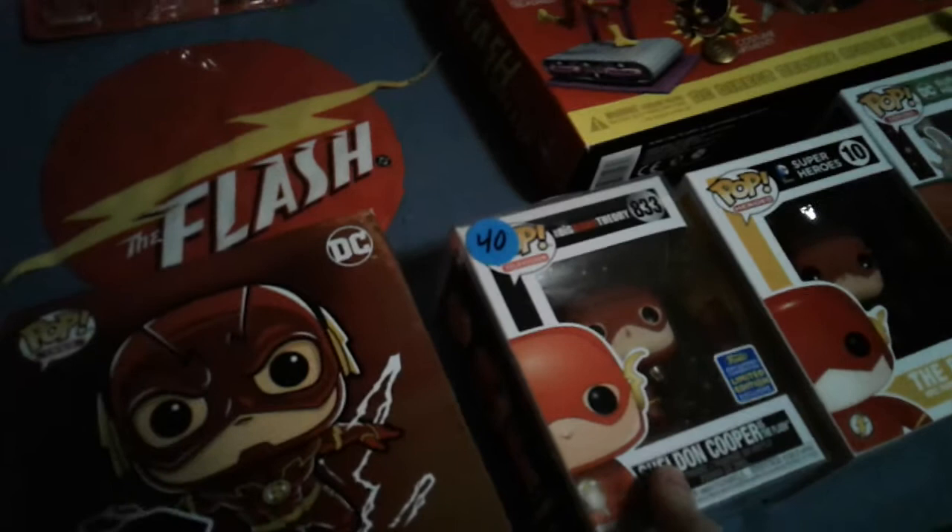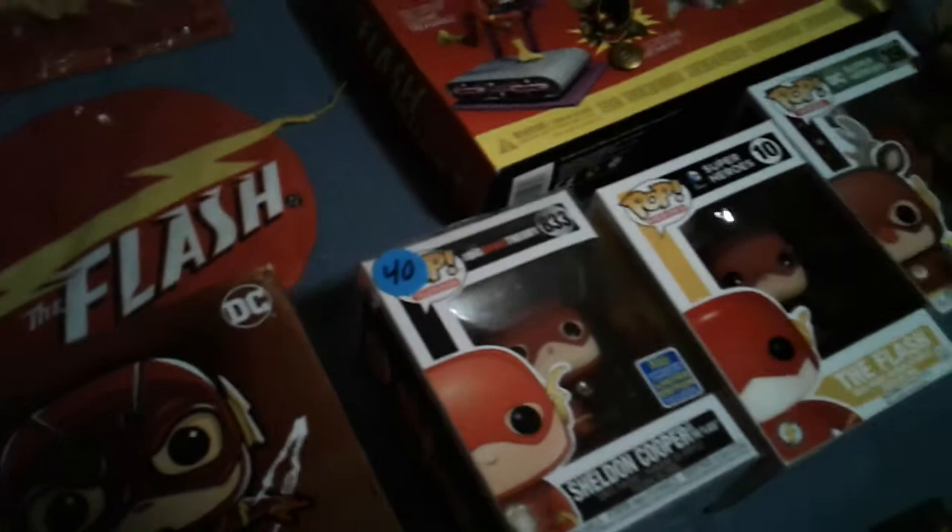Moving on — Funko Pop. This one you can see Sheldon holding a trophy — he dressed up as the Flash and took first place with his costume. Apparently that is a very rare Flash to get with the Sheldon Cooper wearing the Flash uniform. Yes, I did pay 40 bucks for it, but apparently it goes for way more than that.